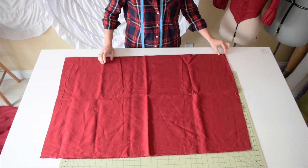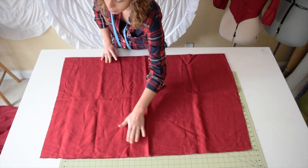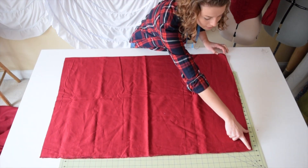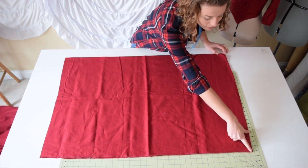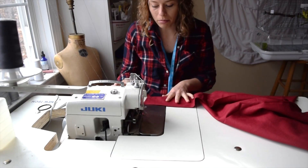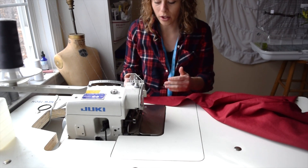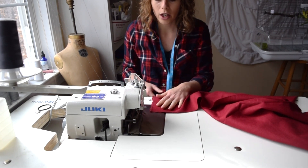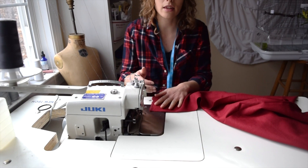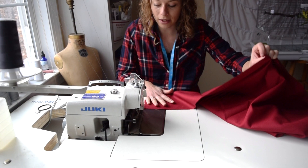I added an inch right where the fold is because these are cut on the fold — this is just the width of the fabric. I like to use my serger, but you can use any method you want. You could do a French seam, zigzag, or serge the edges and then sew them together. I just like to use a serger because that's what I use for my business.